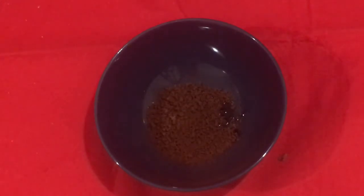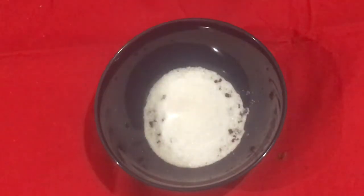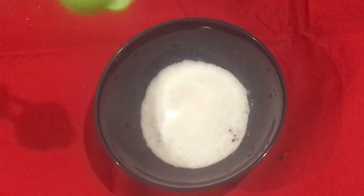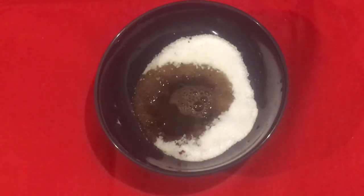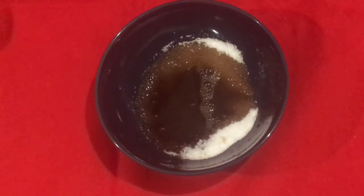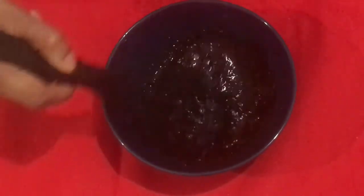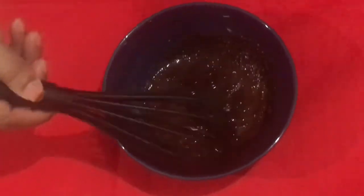I am going to add coffee powder — about 5 tbsp, then 4 tbsp, and 2 tbsp more of coffee powder.